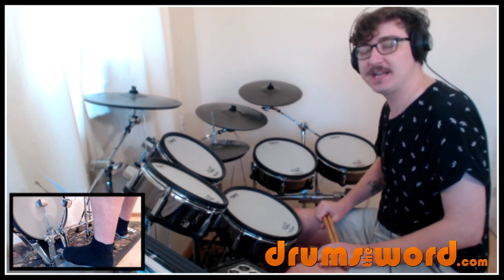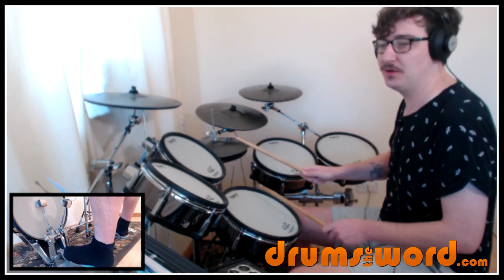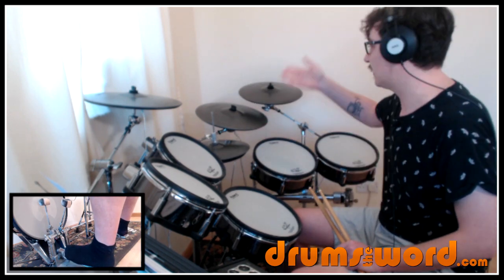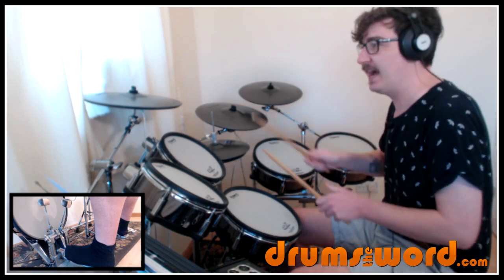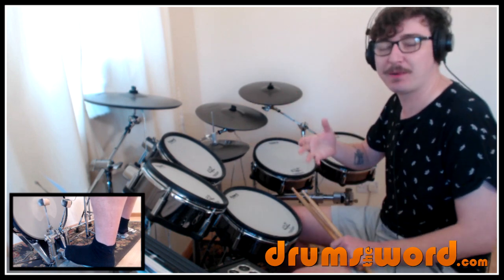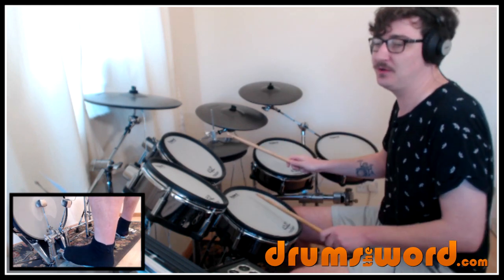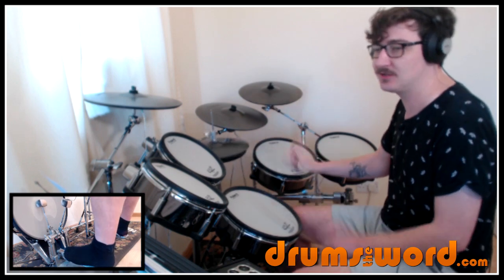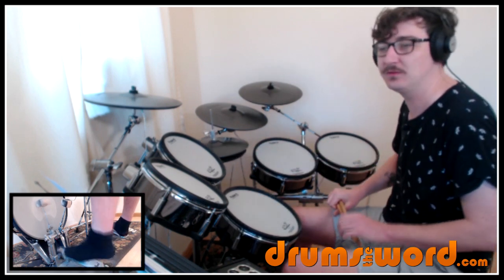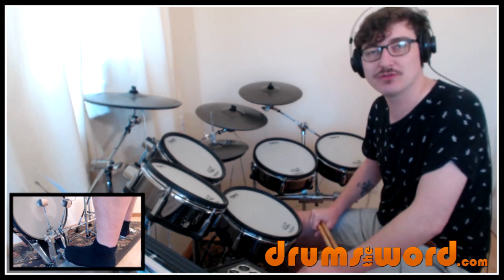I think Danny comes in the first time with 1-E-and-2, with a crash on beat 1. But after that first bar, this is the pattern he then repeats: 1-E-and-2-and-3-E-and-4-and, cycling through. Now let's hear that up to speed without the microphone on so you can hear just the drums.